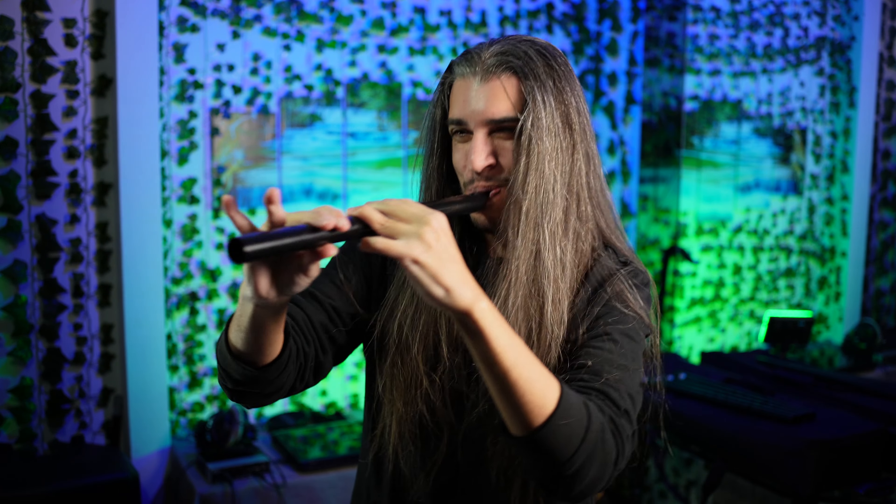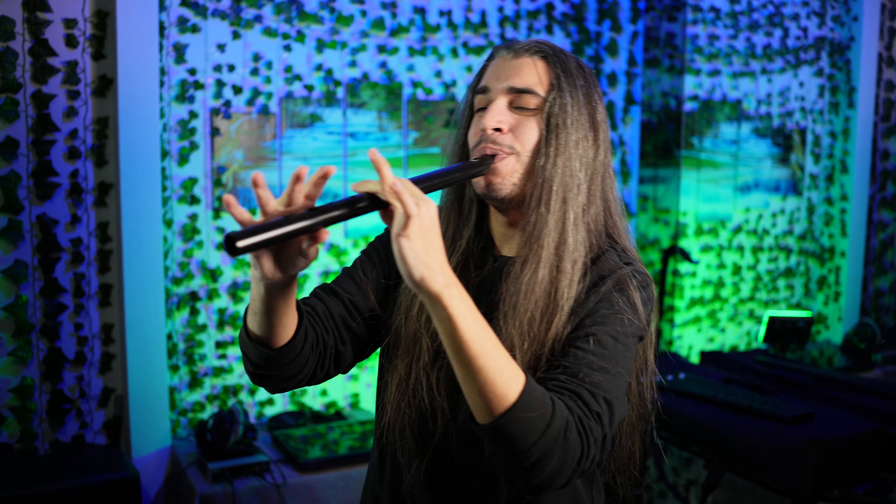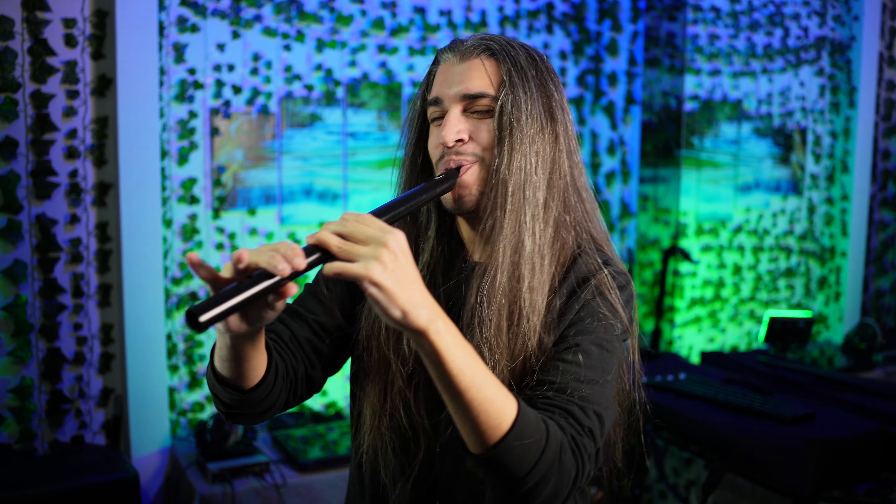That's really amazing! Can you play some anime song with it? Like Naruto, maybe? No way, I need it now!